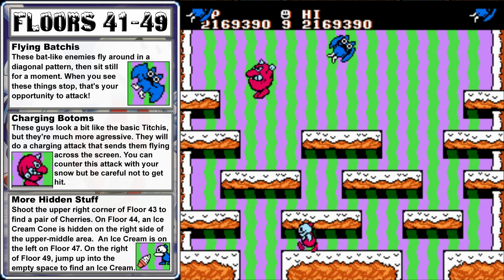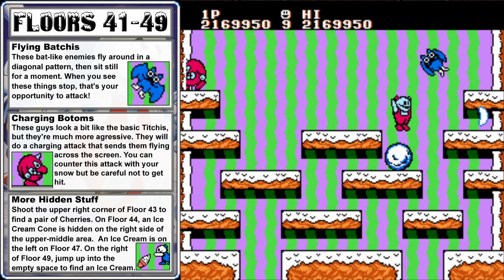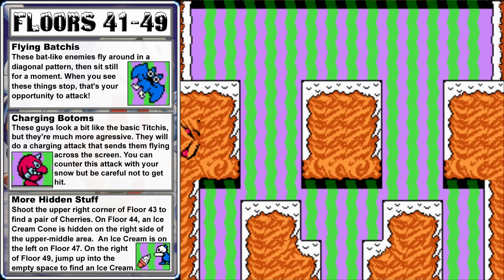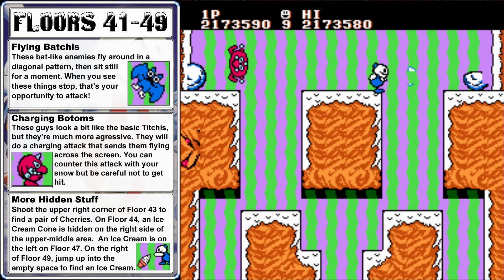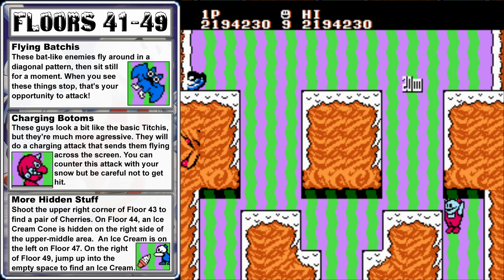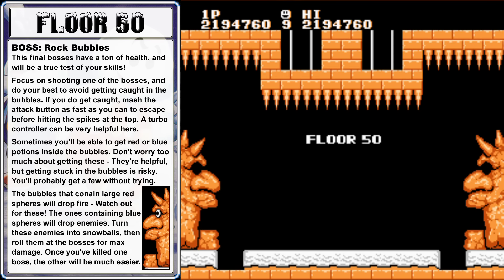We are so close to the end now. Drop down on the left side and try to catch the upper left Bat Chi. Just clean up the remaining few enemies to make your way to floor 49, the final floor before the final boss. Run right and drop down through the center, ice some Bow Toms, and if you jump and attack the air you'll find a hidden ice cream cone — just drop down on the right to approach it from above. Take out the final enemy, and that will take us to floor 50.